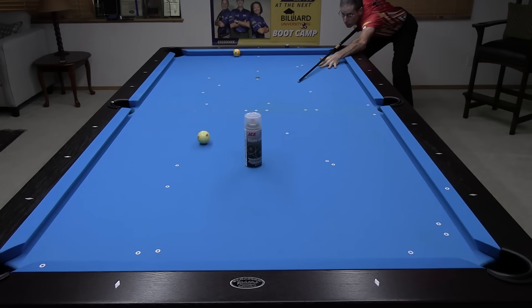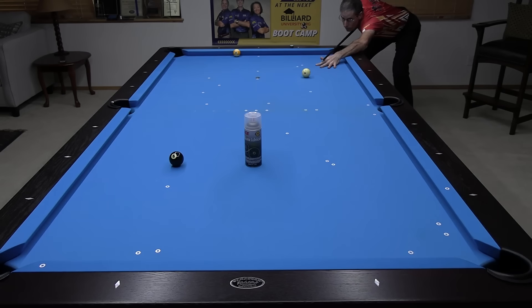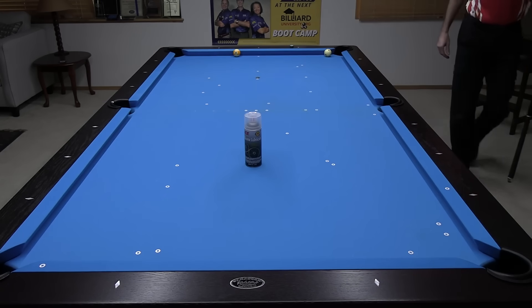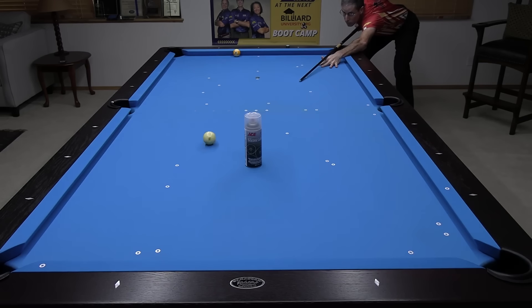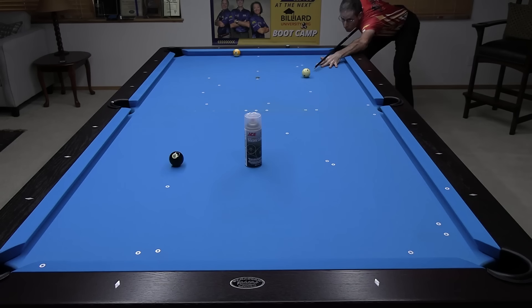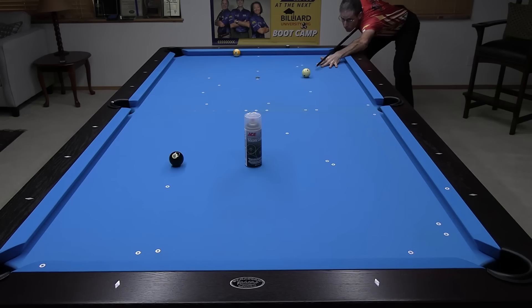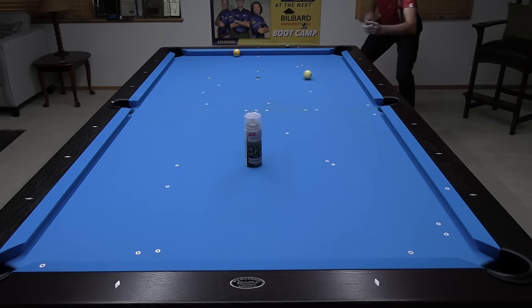With silicone spray, a similar amount of draw — maybe slightly more — is possible with the same stroke. Notice the cue ball really peeling out after hitting the 8 and then accelerating dramatically. This is a clear sign of slick or waxed conditions. Also notice how easily the cue ball scratches. As we saw in my previous video, the pockets play larger under slick conditions, especially with new cloth on the cushions.